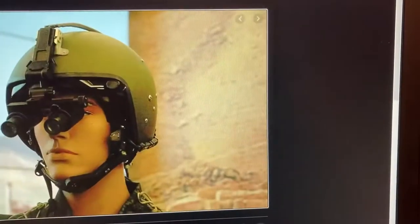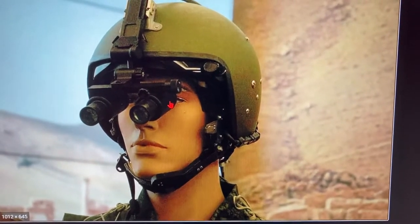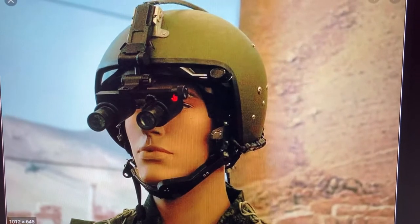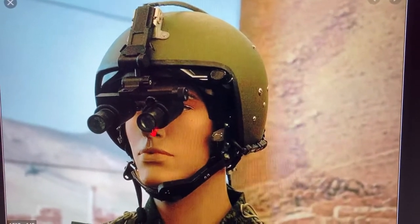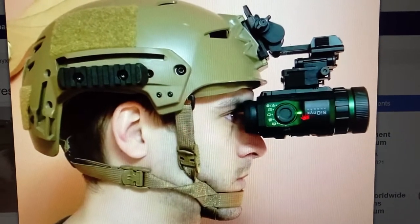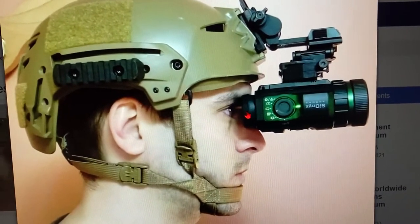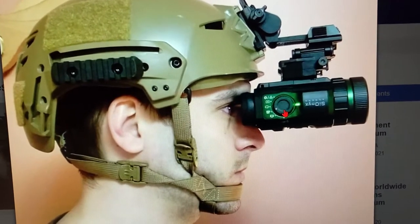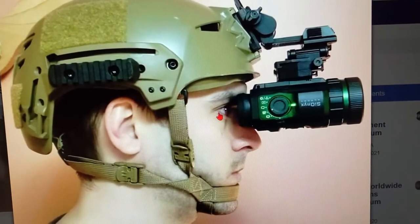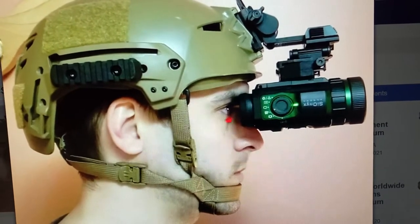Here's an example of the right way — this is a mannequin, but the point is that in order to see straight ahead he would have to tilt his head back, because the night vision goggles in this case are at a downward angle. When you're wearing your PVS-14 you want to be like this guy, where it's a straight line ahead. When walking around, your head should be level, square with your shoulders, not tilting your head back.